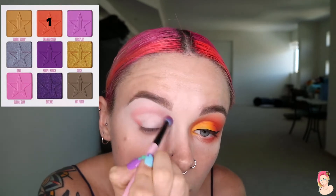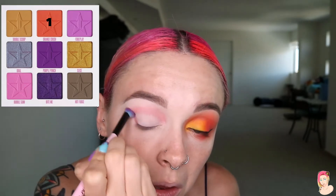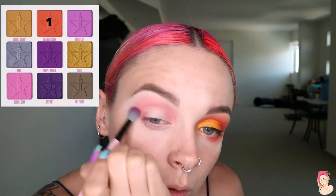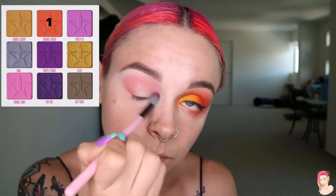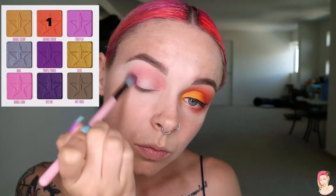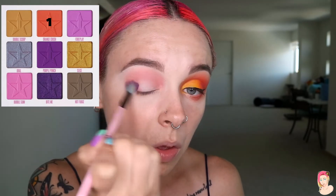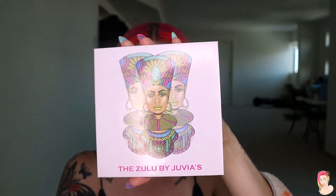Now we're going to go in with the Mini Breaker Palette and take eyeshadow color number one. I'm going to follow the diagonal line from my outer corner all the way up to my crease and then take it into the inner corner as well, creating like a C-shape. I'll follow that C-curve a few times and blend it out.